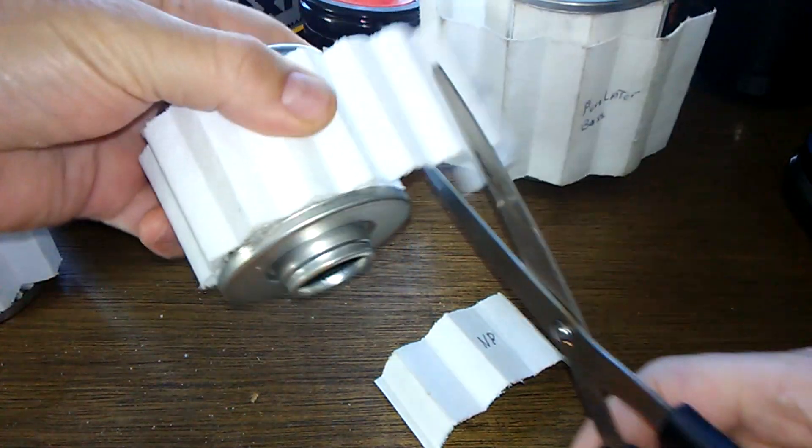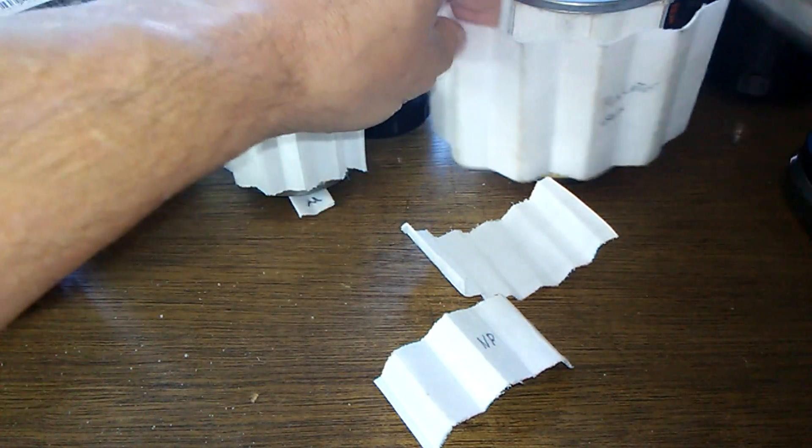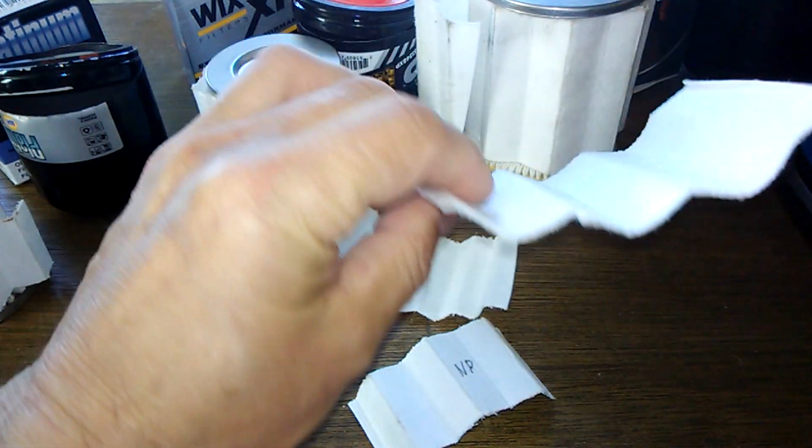I'm going to cut one from the Wix, and we'll cut one from the Purolator. Now let's take a look at them.